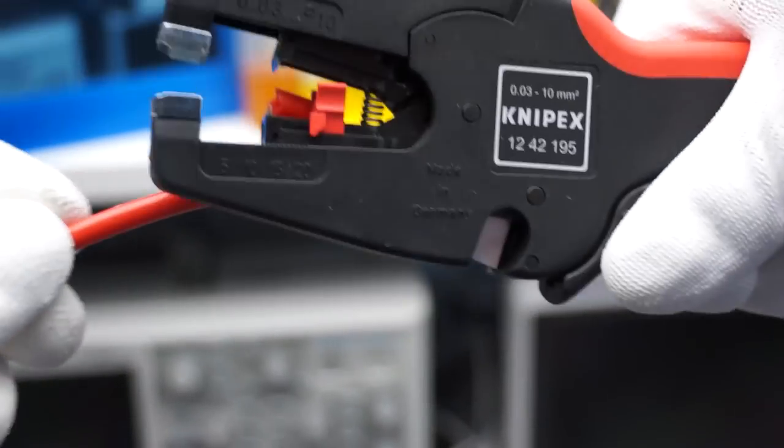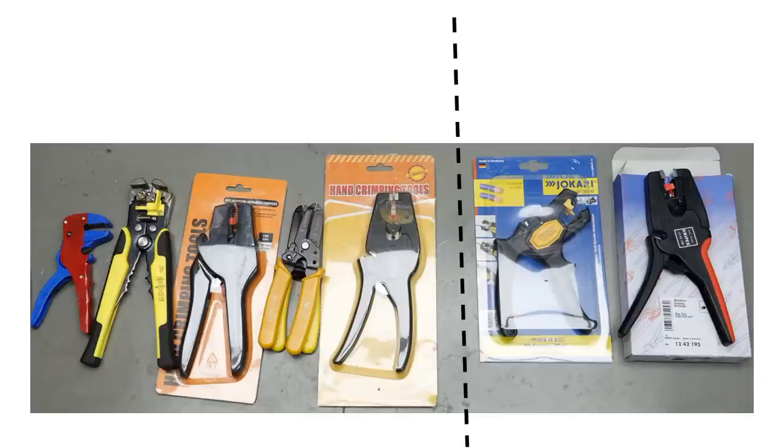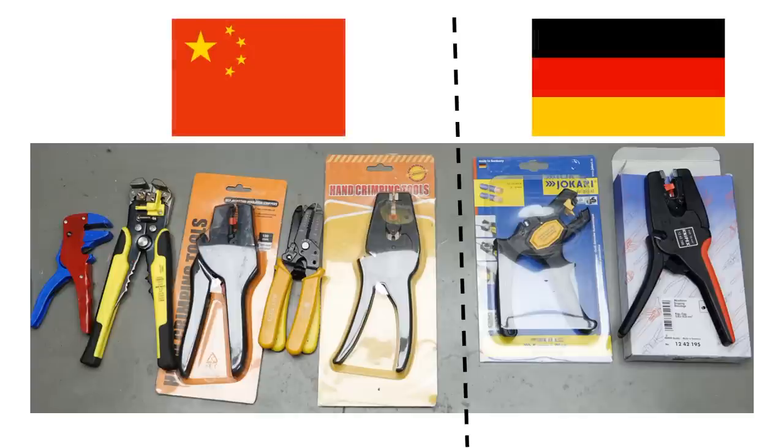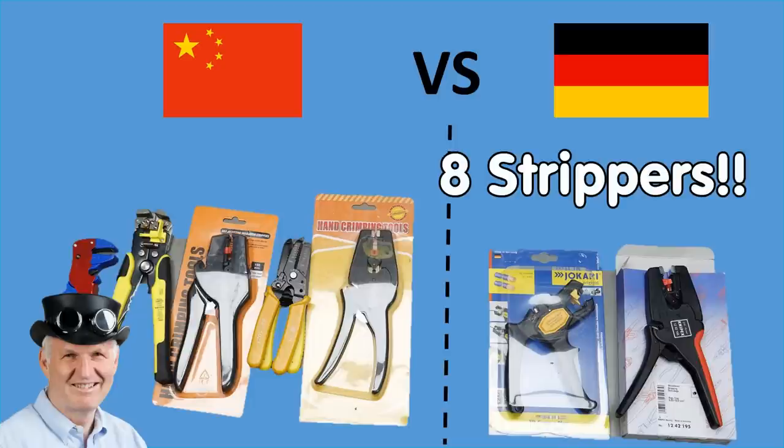Stripping isolation from copper wires is an essential task for most of us. Today we will compare several wire strippers and find out if the German strippers are really better than the Asian ones, as quite a few viewers suggested. And we will find out which strippers would fit a typical American president. Welcome to the channel — here is the guy with a Swiss accent, with a new episode and fresh ideas around sensors and microcontrollers.